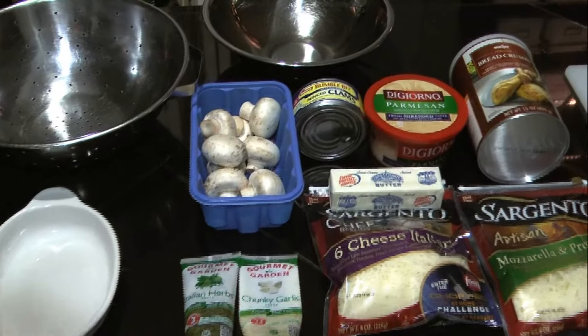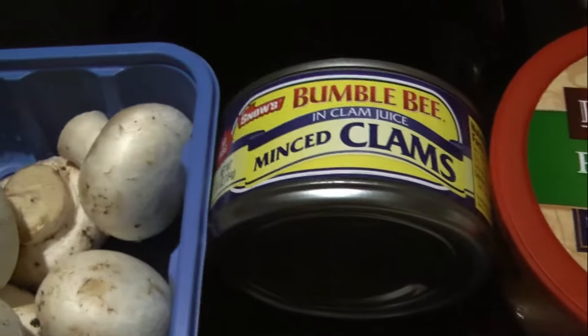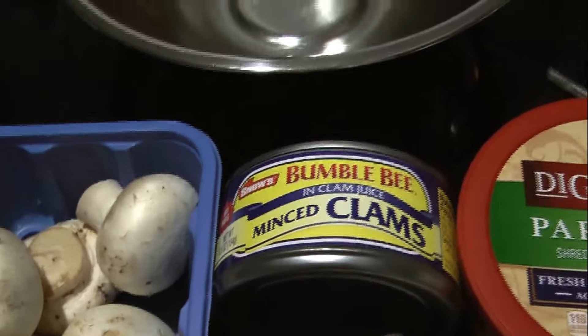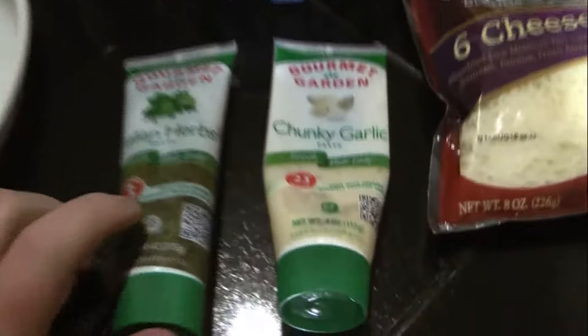Here's all the stuff you'll need. Got some button mushrooms, a can of canned clams, some shredded parmesan cheese, Italian breadcrumbs, some Italian herb, and some garlic.